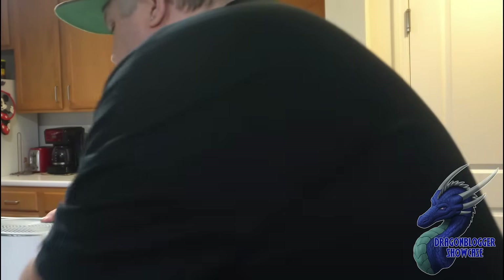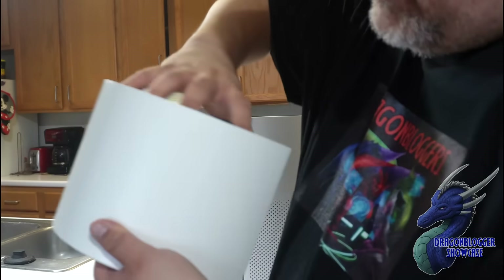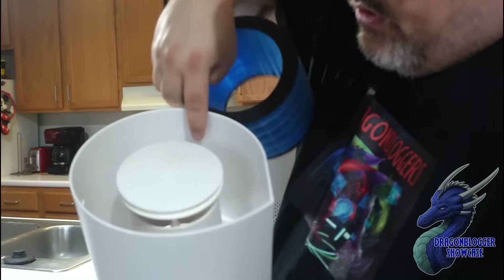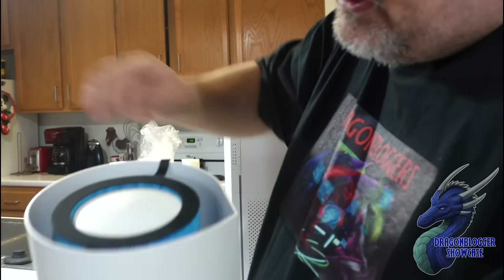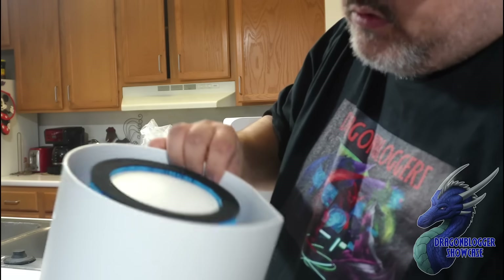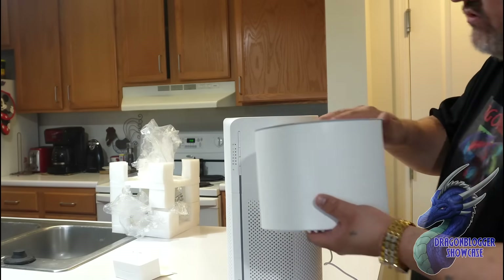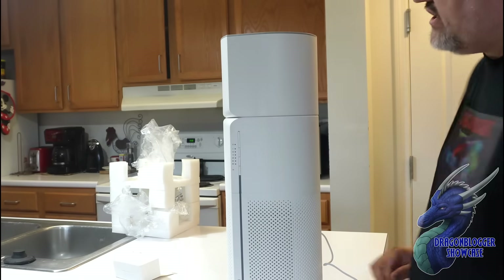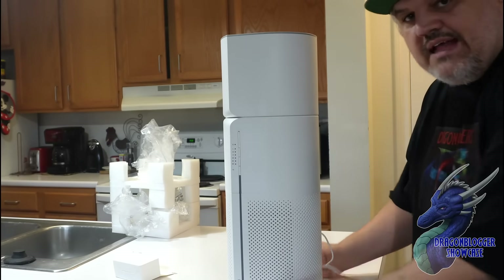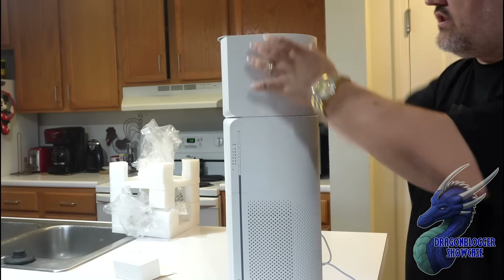So this is your water tank — inside here is what you'll put your water in to make it a humidifier. It's a non-mist humidifier, so you set the filter in it. The filter sits in the water and it runs. You just set this right on top, just don't overfill it, and that's how the humidifier works with the air purifier.